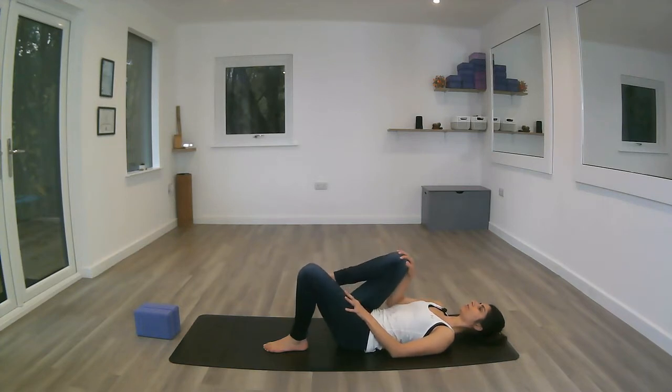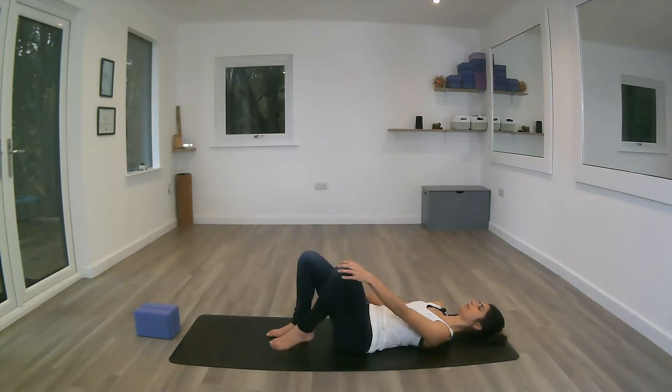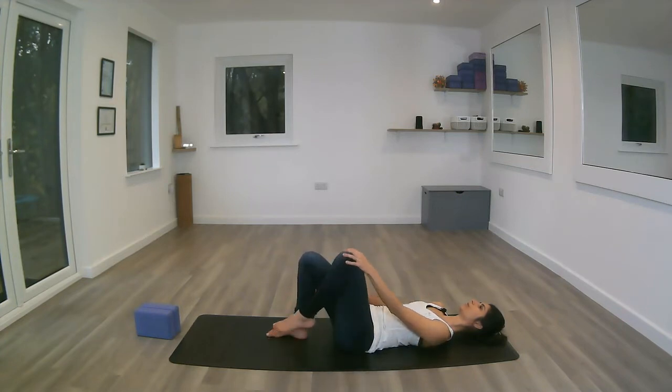Let's do four. Exhale the right foot down, inhaling the left knee in — same thing again, four large circles, opening up the hips.